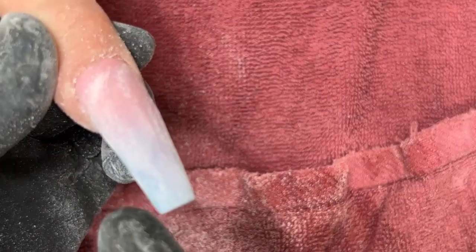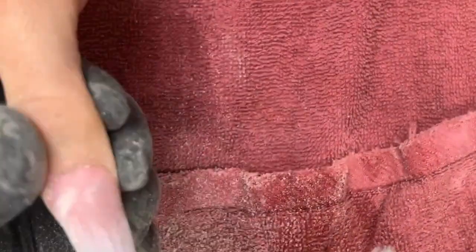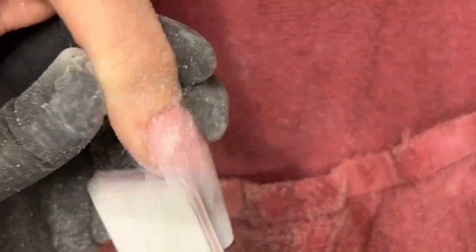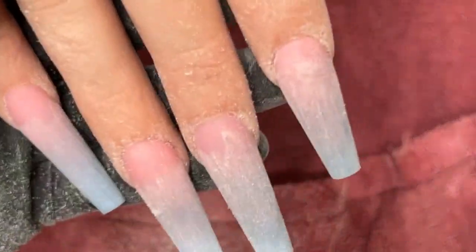You guys see those light spots here and there? That's where I know to put my file a little bit longer to even it out more. Remember, we have that clear to protect our ombre. The reason we use a hand filer is because it's less resistant so that you don't accidentally drill into too much of that clear. There we go — one hand done.